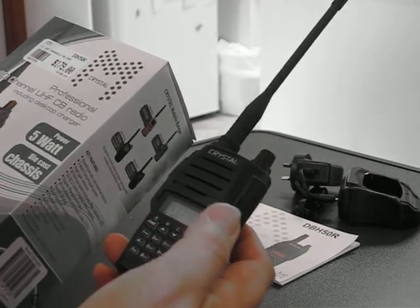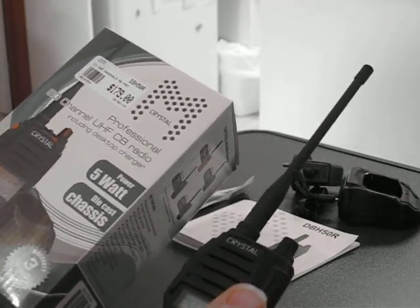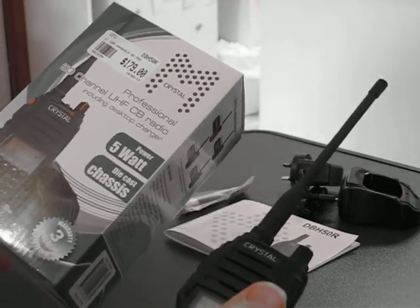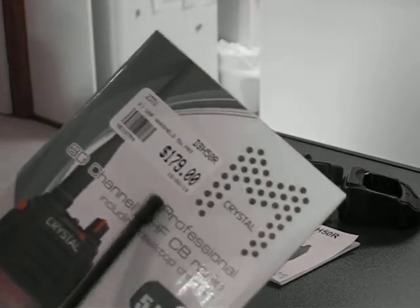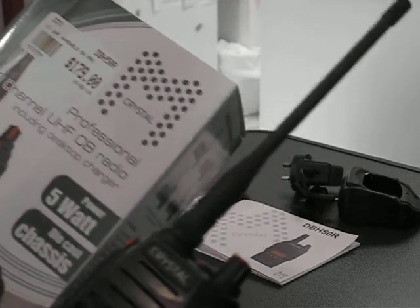These are available online, but I got this one at Autobahn — it's an Australian chain of accessory stores. Autobahn regularly charges $179 for this; I got it on a bit of a special.